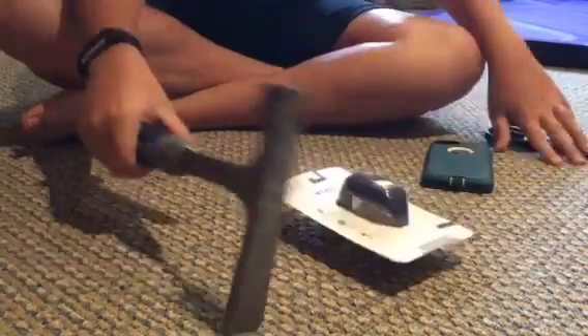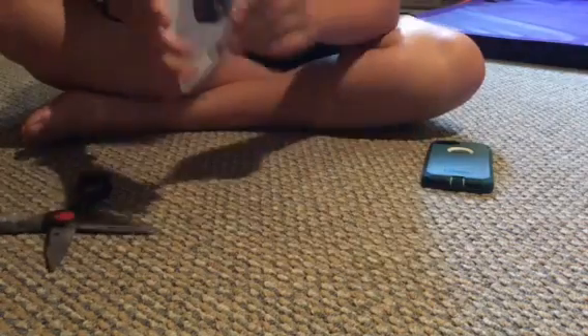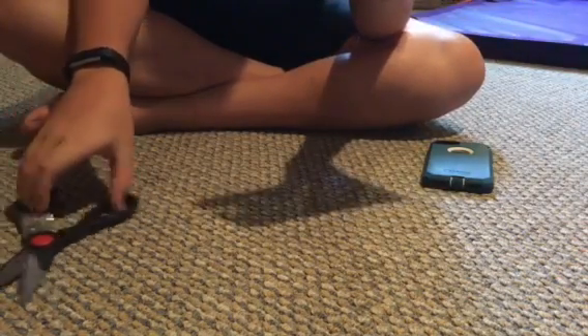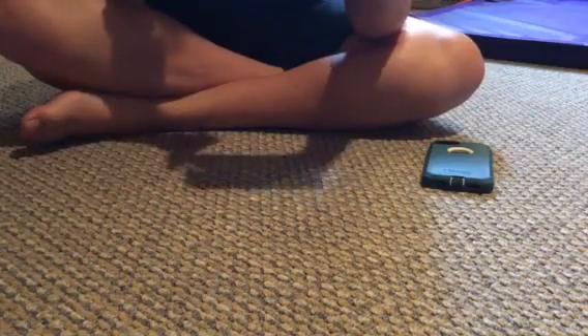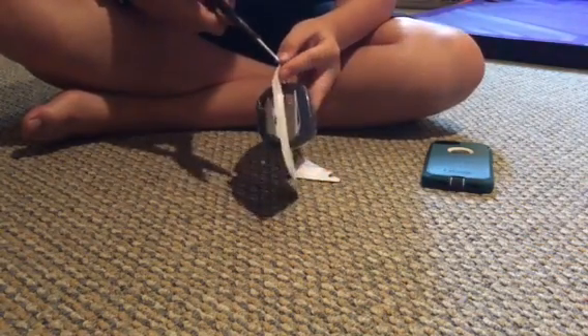Let me use the tool — no, I'm just joking. I don't want to cut this; it's just so hard to open. It's only five dollars.